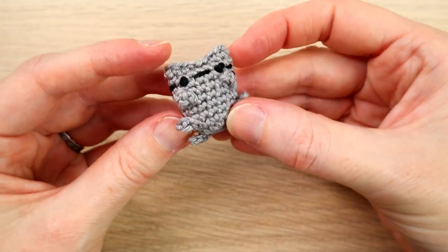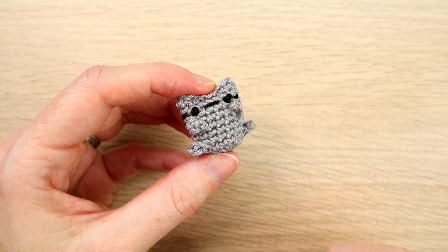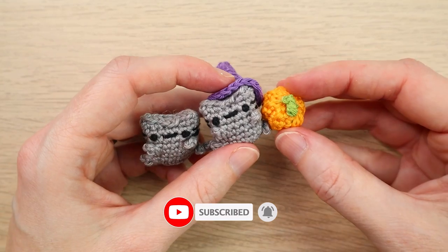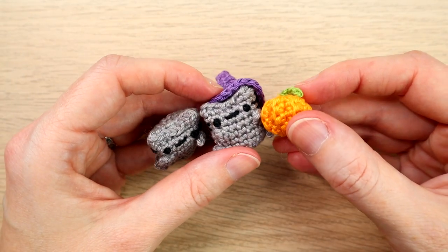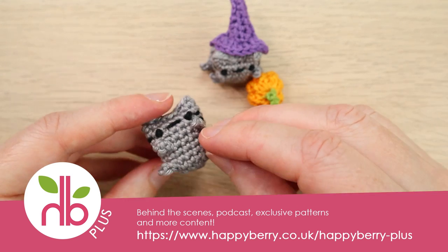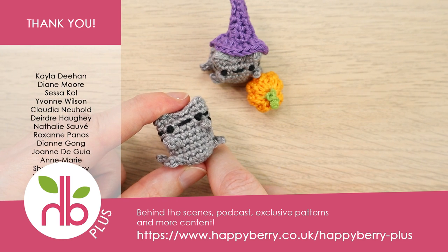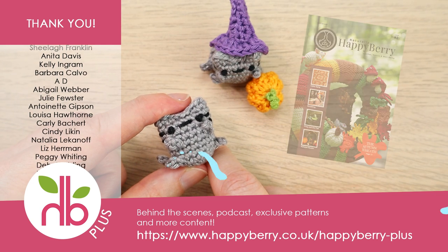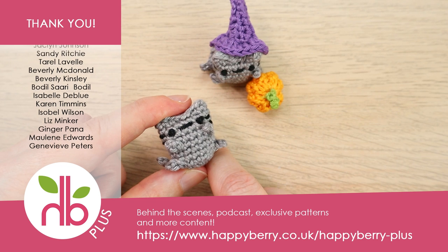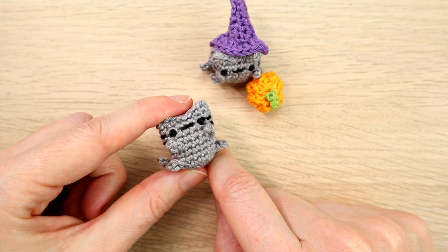There we go - there is our tiny little cat with very limited sewing, which is nice. We've run out of time this week to show you the pumpkin and the hat, so join me next week - make sure to subscribe and like this video if you've enjoyed it, and you'll get notified of next week's Yarnscrap Friday where we'll be making the tiny pumpkin and a little witch's hat, perfect for Halloween. A huge thank you as always to our monthly subscription members. If you're interested, we have a crochet magazine, behind the scenes content, a podcast, exclusive patterns, and competitions. I'll see you soon for more crochet crafting fun - thanks for watching, bye!